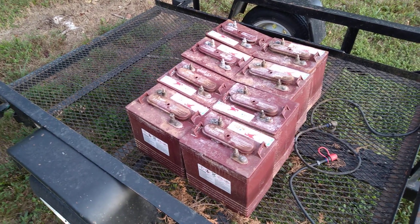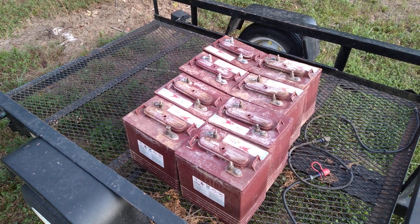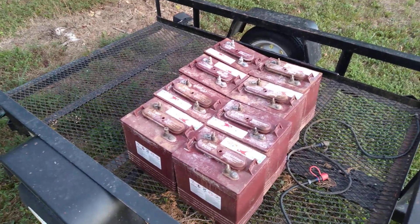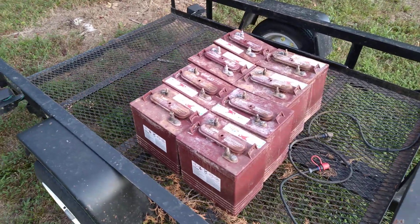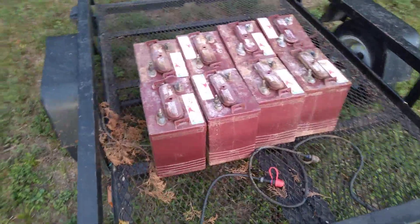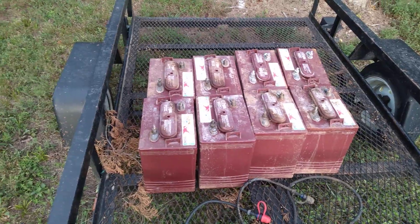If you take that 240 amp hours and multiply it by the 56 volts you'd charge these to, you end up with about 12 kilowatt hours of energy. But since you can only use half of it, it's six — we'll call it six. Each one of these eight batteries weighs 72 pounds, and 72 times eight is almost 600 pounds. So it's really heavy — these are bending my trailer.